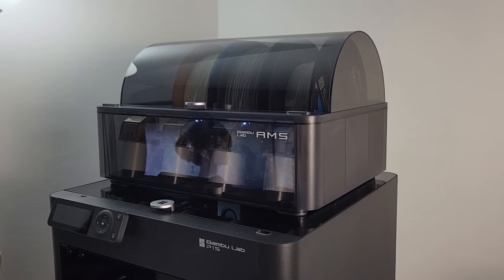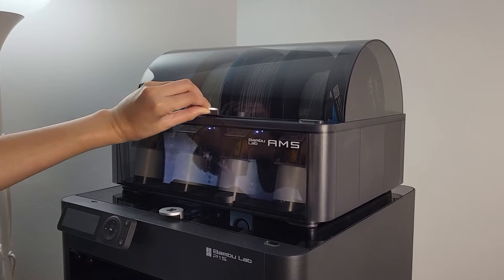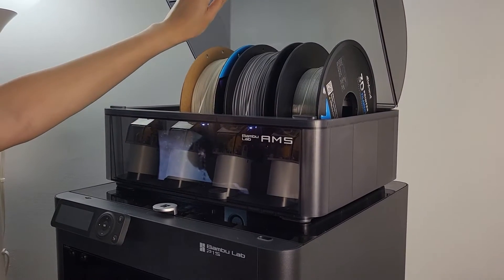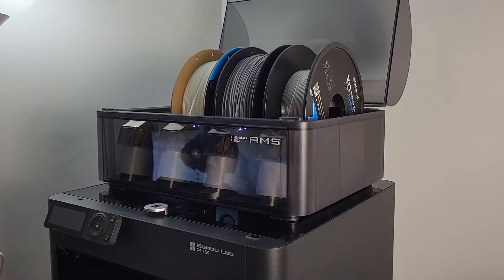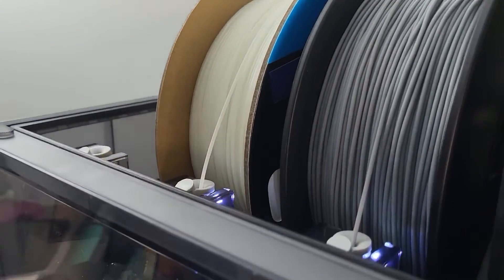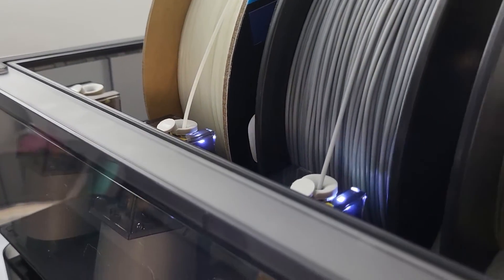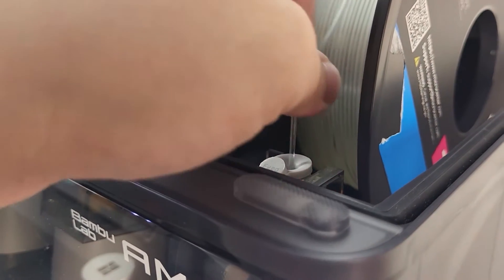Hey guys, welcome back. This video is a simple and quick fix for your Bambu AMS clog and jamming issue. If you have a serious problem other than filament jamming, you should consider contacting customer support in case you want to avoid voiding the warranty by opening it up. If you have any questions, leave them in the comment section below. Please subscribe and hit the like button. With that being said, let's get started.